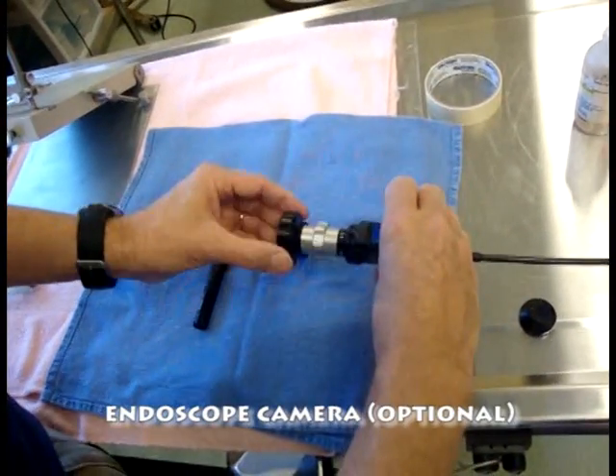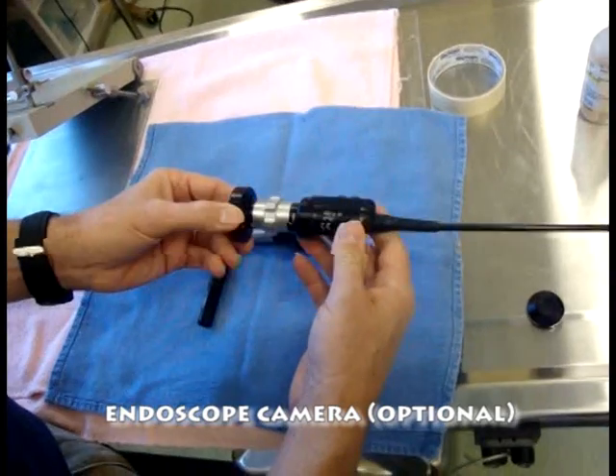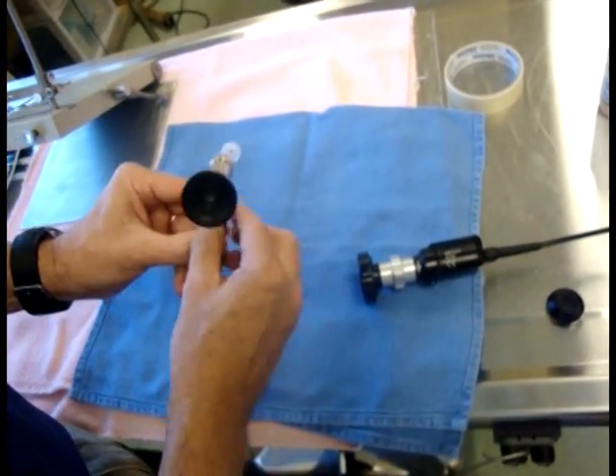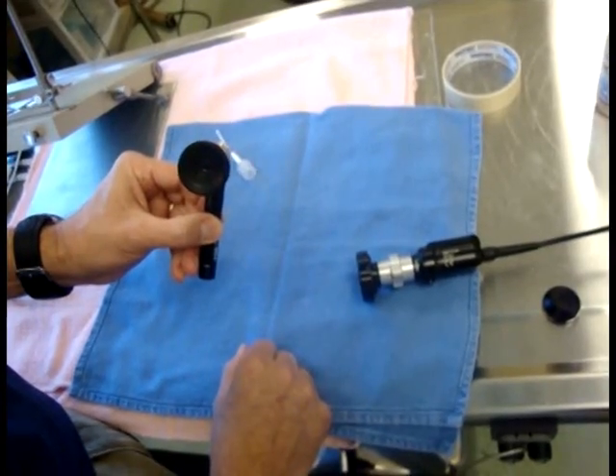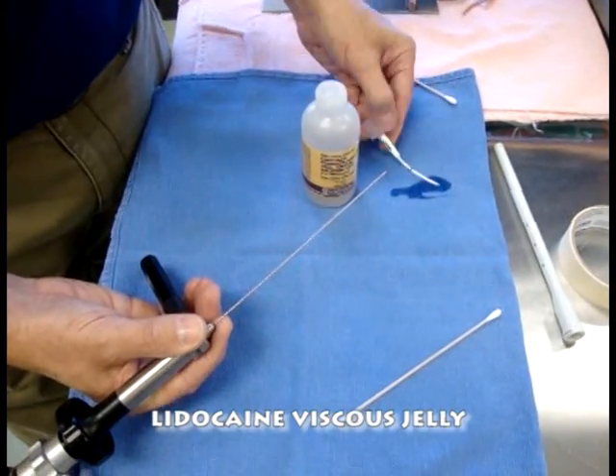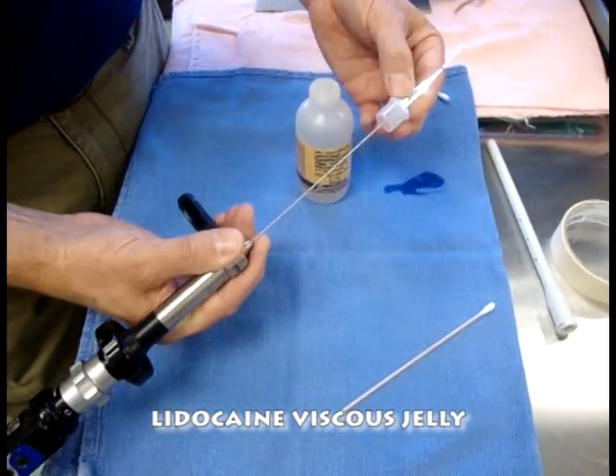To document the intubation I will be using a Carl Storz camera, but typically I would do this just looking through the eyepiece myself. I'm going to lubricate the end of the tube with some lidocaine viscous jelly.